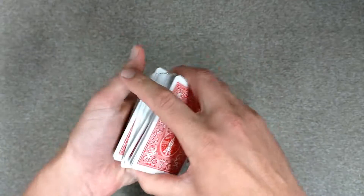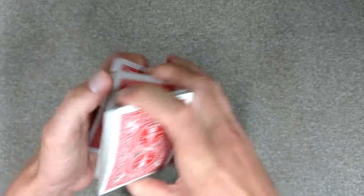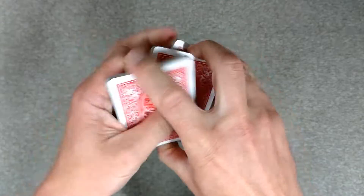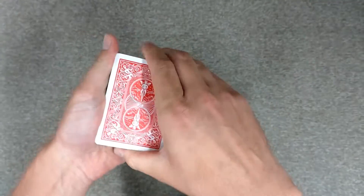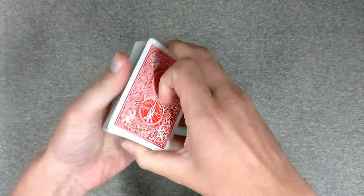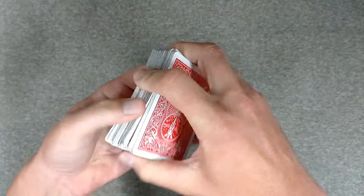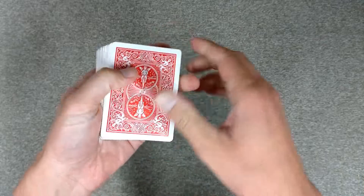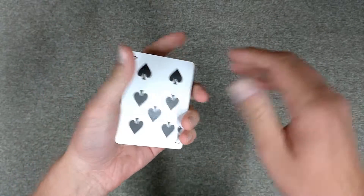The magician shuffles the deck — there you go, a riffle shuffle, then a cut, maybe another cut, and of course this cut as well, and maybe one more riffle shuffle. You may not think that I shuffled the deck, but in reality the seven of spades is on the top.